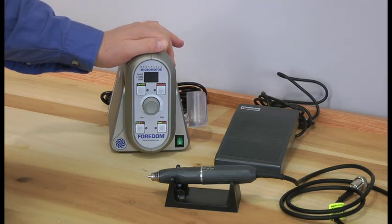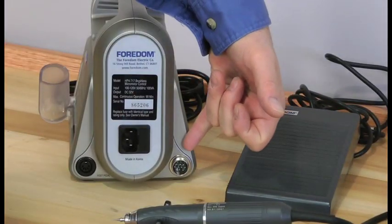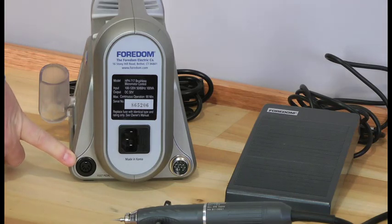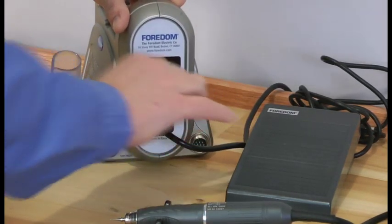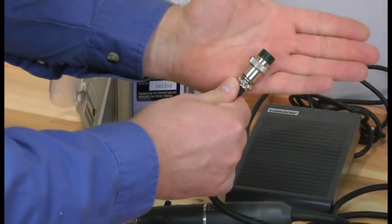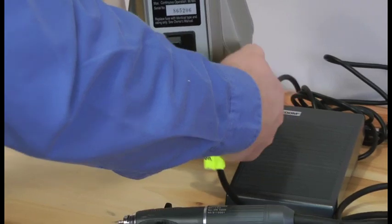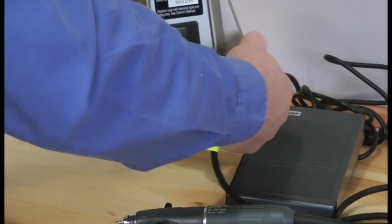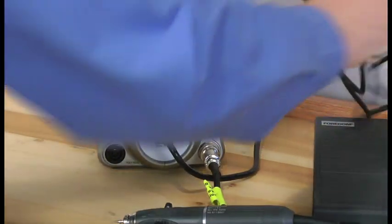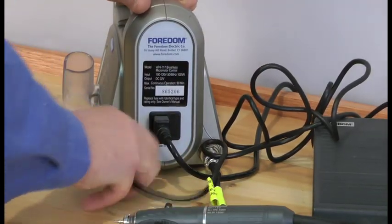Let's take a look at the control box. On the back is where you would plug it in. The handpiece goes in here, and over here is where the foot pedal plugs in. Let's plug that in right now and get it started. Here you can hear it signal that it went on. We'll plug in the handpiece. On the handpiece plug there's a little notch on the top — that's where you align it on top, and you plug it right in and screw it down. Then you would plug in your foot pedal on the other port, which also has a dimple on the top of the plug to help you locate the proper alignment.